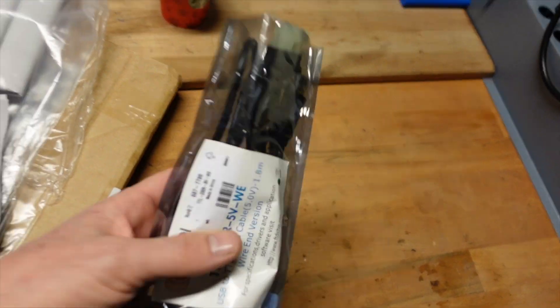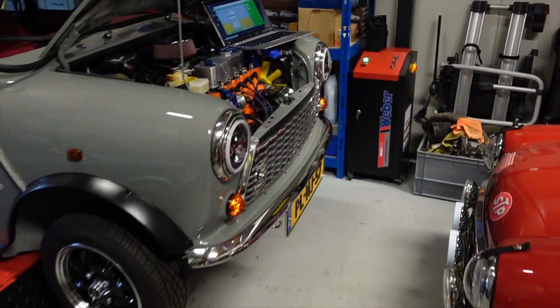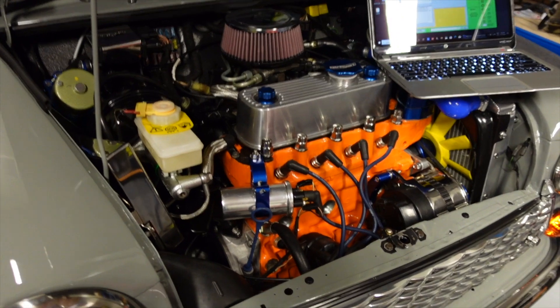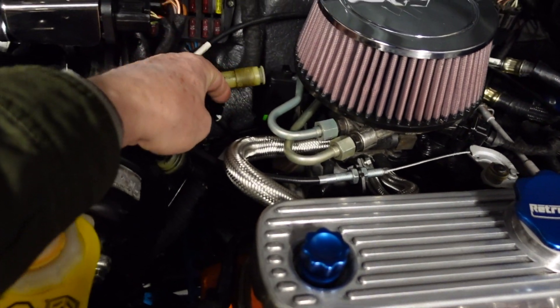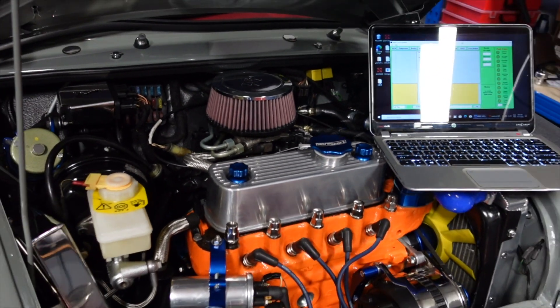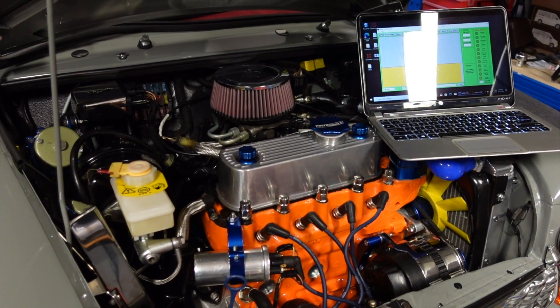The other one is the diagnostics cable. We replaced all the sensors on the engine when we rebuilt it, so I just want to make sure that everything is set up and running correctly. If you've ever wondered what this is hanging off your harness, it's actually a very early diagnostics port that allows you to plug in a laptop and set up all the sensors.